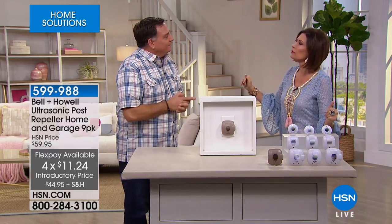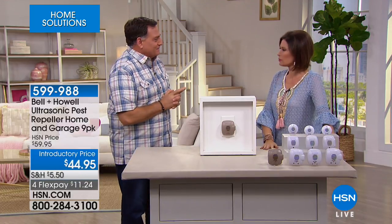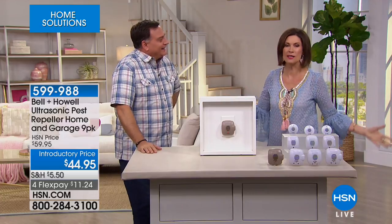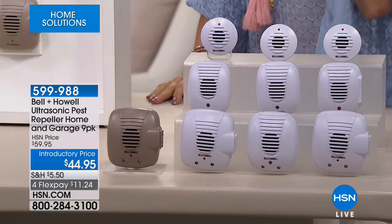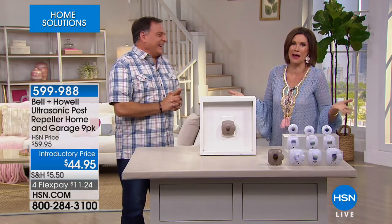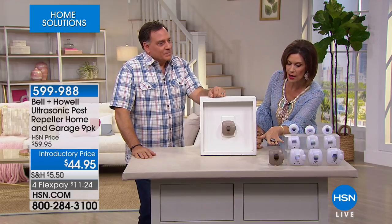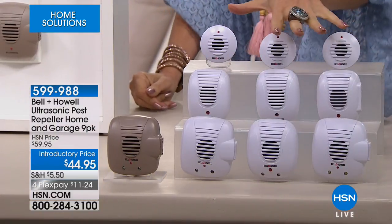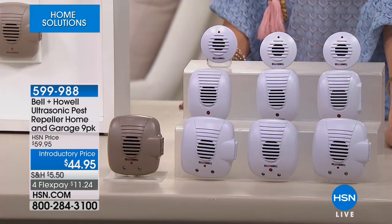How many individual pieces have been sold? Six million individual pieces. It's one of the most asked questions — do those pest repellers really work? Yes, they do. I've personally used these; they worked for me with mice. It doesn't matter if it's got a tail and little ears — you just want them gone. This is the largest variety pack ever done — the most diverse in terms of different types.